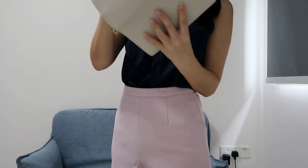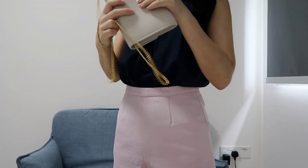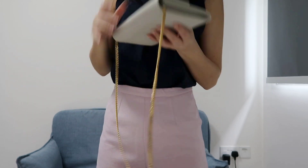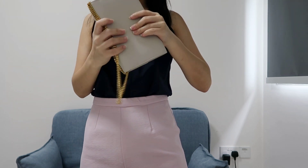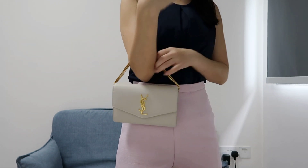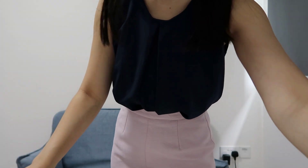Alternatively, you can make the chain shorter by looping it on one side and the other, and carry it like a short bag. You can make it even shorter to hold it like a small handbag — it's very versatile.